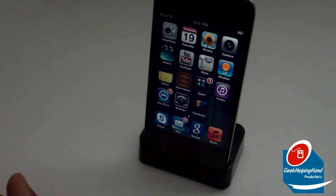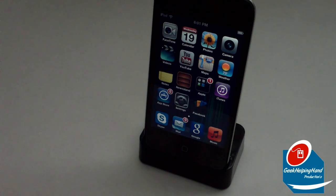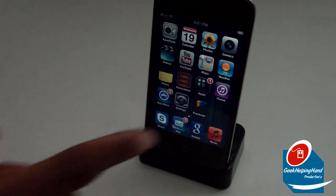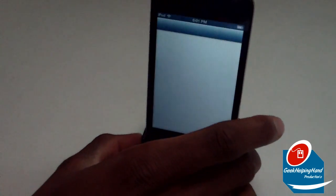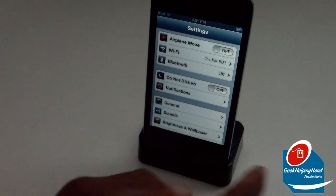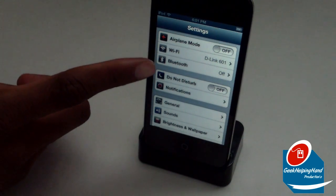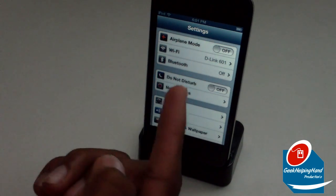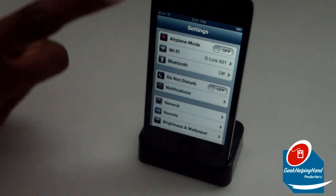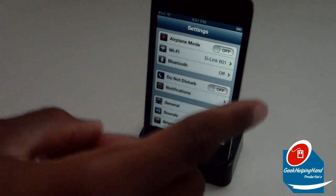Let's check the Settings. It may be a little slower at the moment because it's updating all my apps — actually it did that already. Going into Settings, we have Airplane Mode, Wi-Fi, and Bluetooth. Notice that Bluetooth is not inside a different submenu — it's directly in the main Settings. Also, the very top of the bar is now blue, a system blue color.